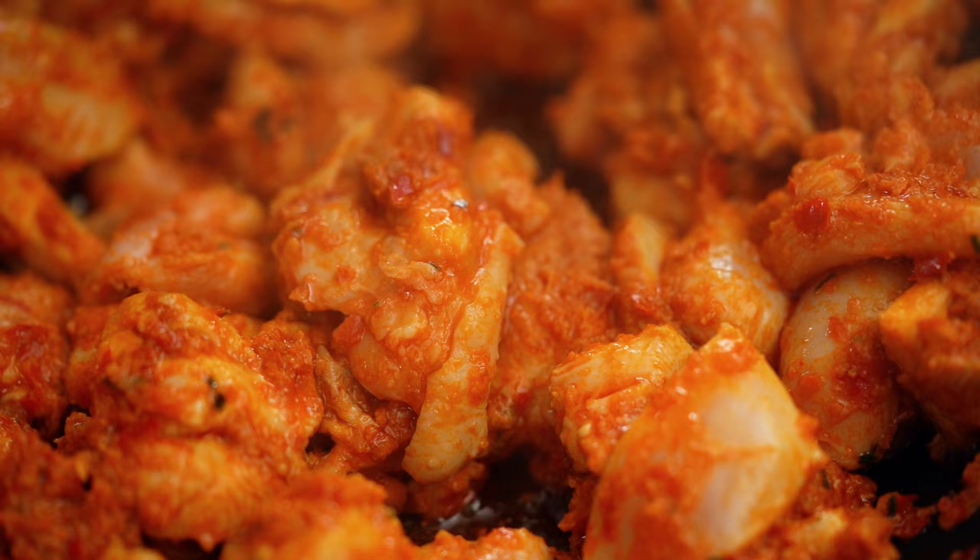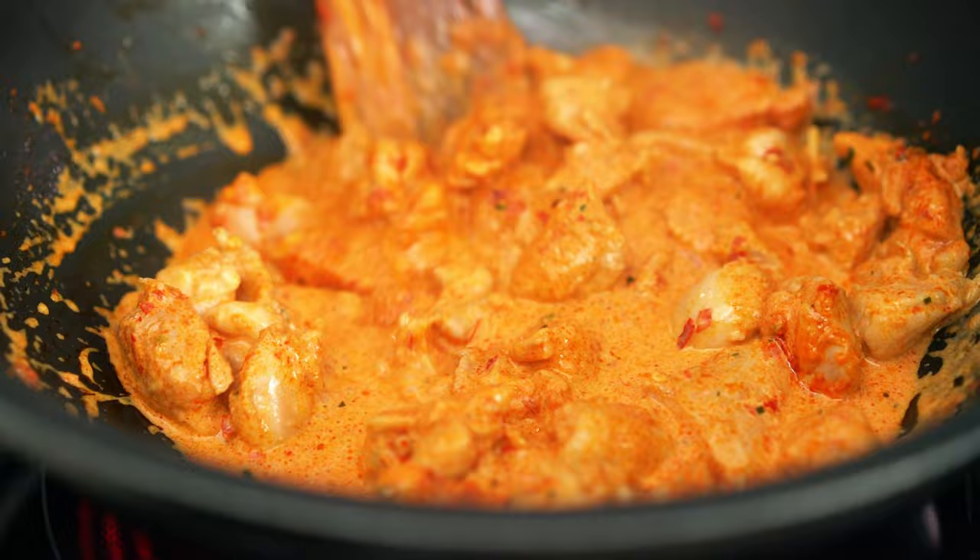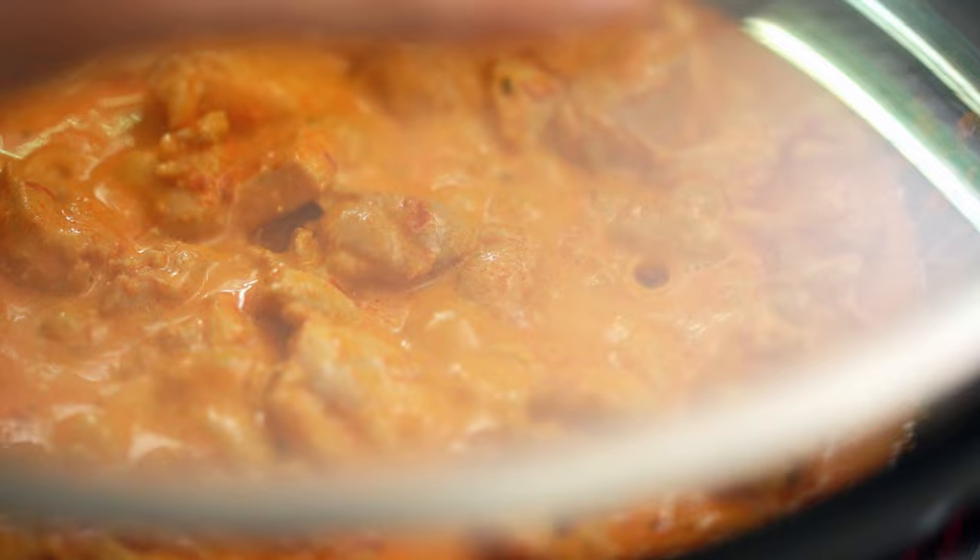And now we add the coconut milk. There are a couple of different ways to do Penang: one is really quickly, more like a stir fry style where you can use chicken breast, prawns, or seafood. But I'm going to go with the more traditional slower cooked method, which is really great for tougher cuts of beef or chicken thigh. Pop a lid on, turn the heat down, and let that simmer away for half an hour.